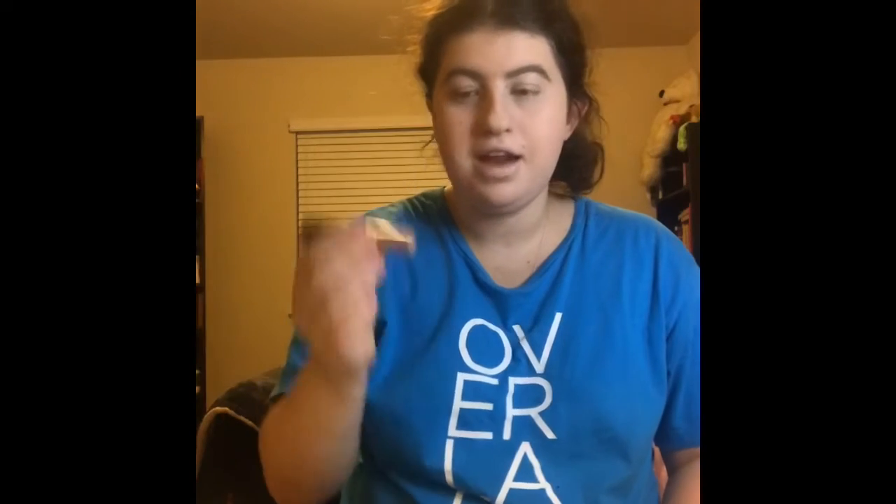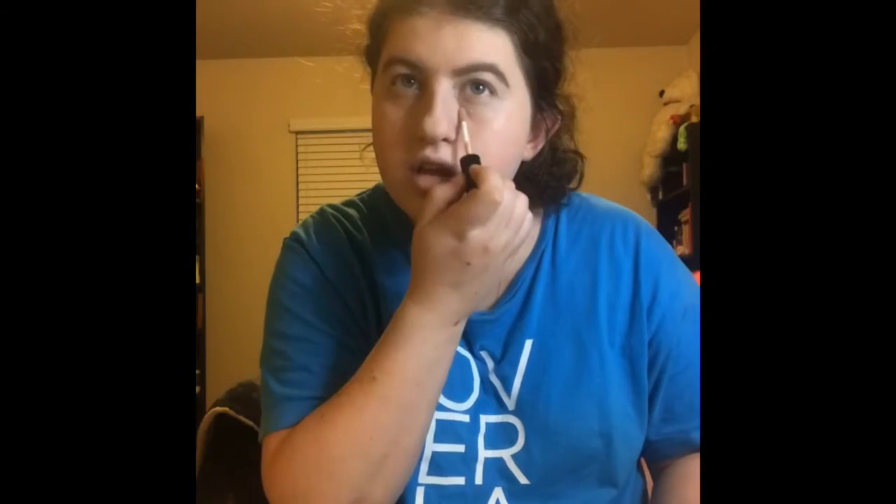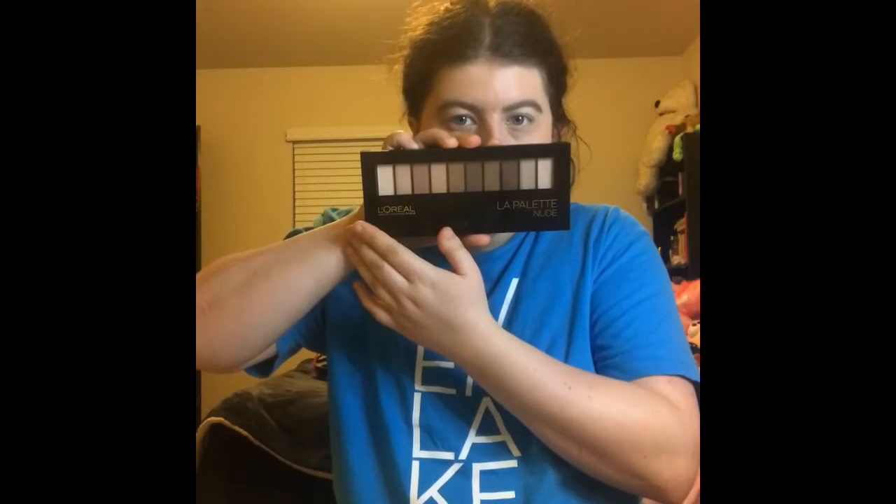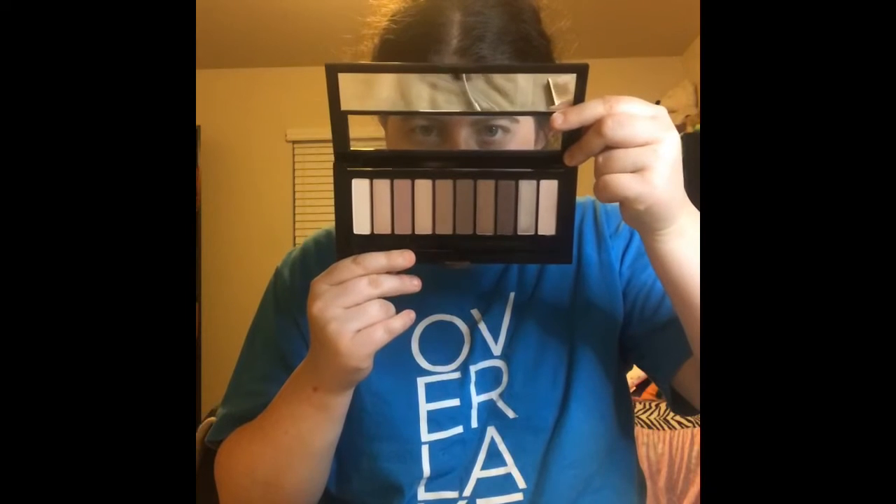Alright guys, so the next thing I'm going to test out is the L.A. Colors Concealer. And I'm using my Concealer Brush. It looks pretty good, you guys. Okay guys, so the next thing I'm going to try out is the Royal Makeup Designer Paris Eye Shadow Palette. Here's what the palette looks like, you guys — so pretty.